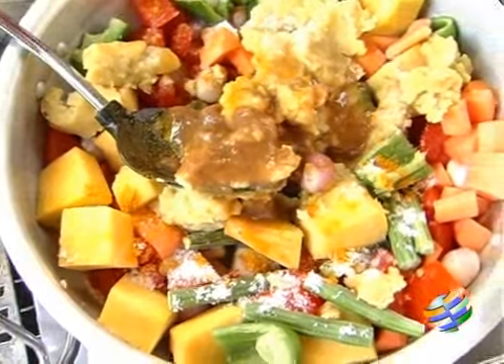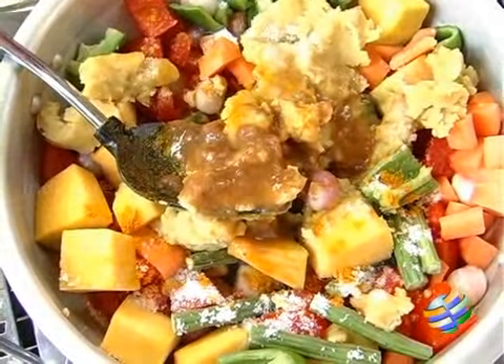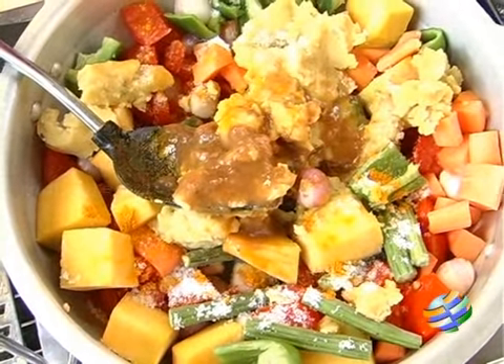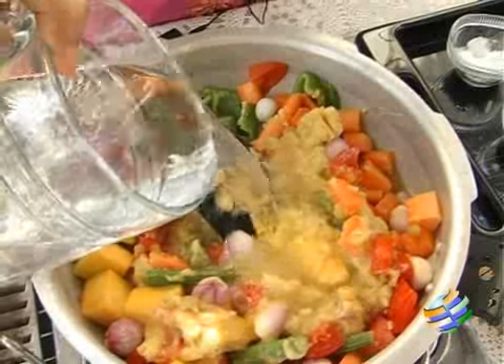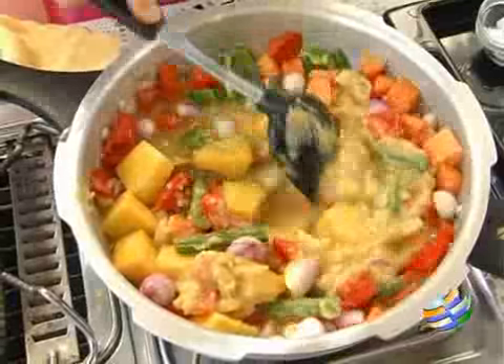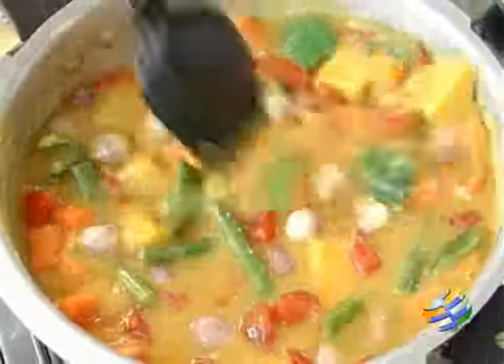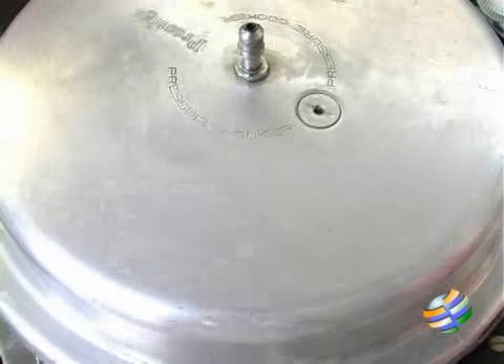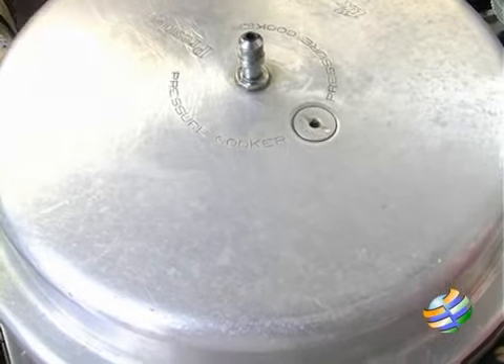Once the vegetables are cooked, we can check the sourness and add more tamarind juice if required. So we will just add about 2 tablespoons initially. We will be pouring 1 cup of water. Mix everything well, close the lid, and wait for about 2 whistles.